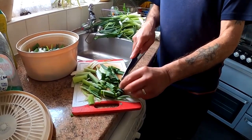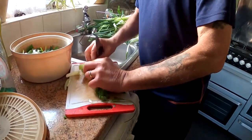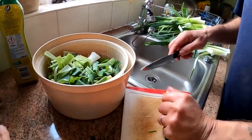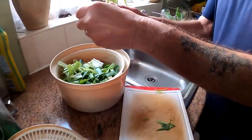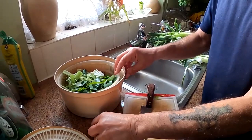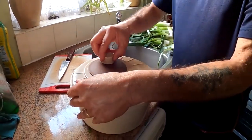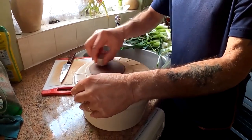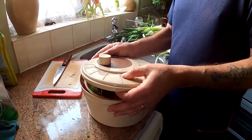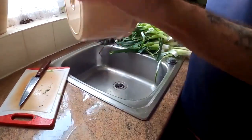After it's been washed thoroughly, chop it into sort of one-inch slices. Put it in a spinner to get some of the water out. That should dry off quickly in the dehydrator because it's smaller, so the air should circulate around it more thoroughly. Give that a spin — that gets quite a lot of water out.